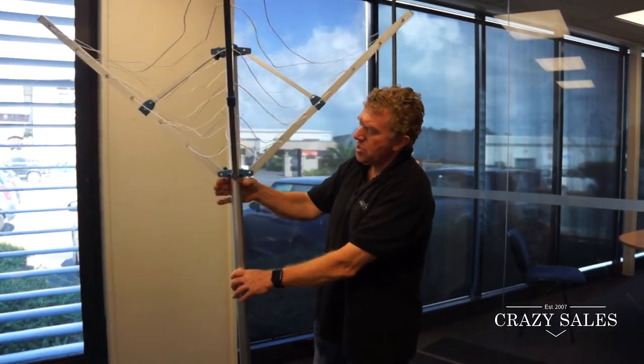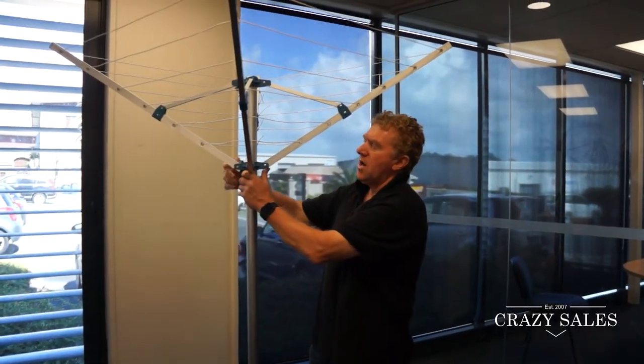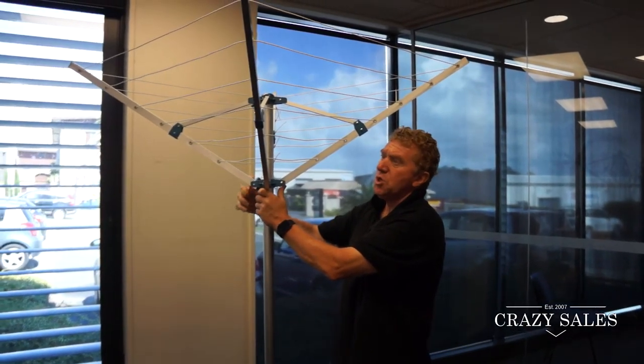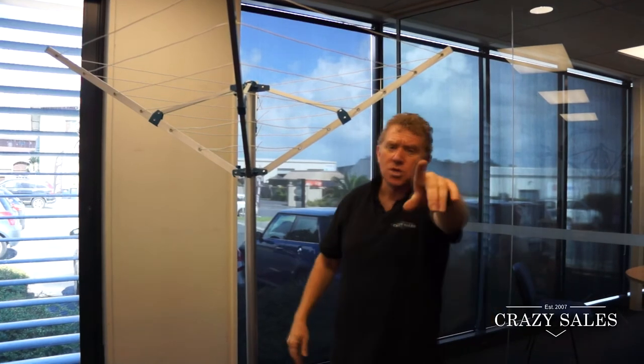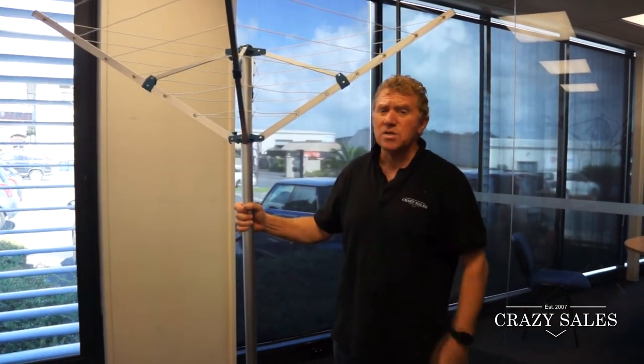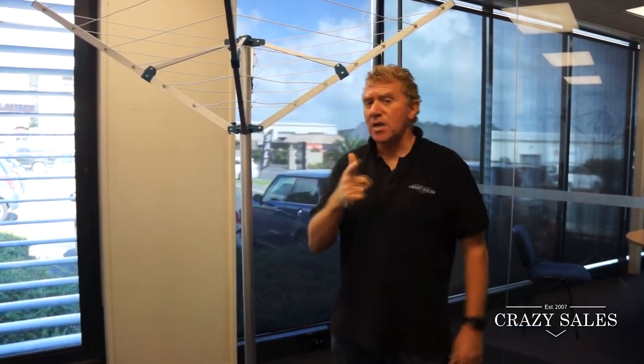There it is — easy to put up again, just tighten it up and put your washing on the line inside or outside. Grab yours at Crazy Sales — it's lightweight, it's handy, get it soon.